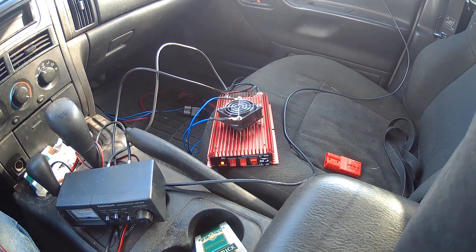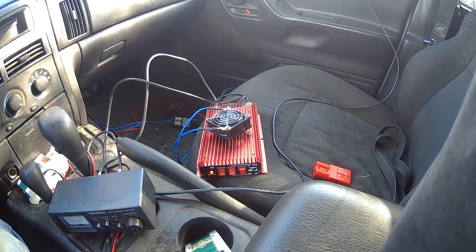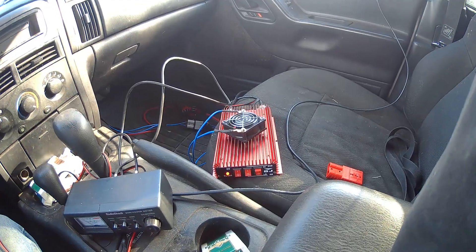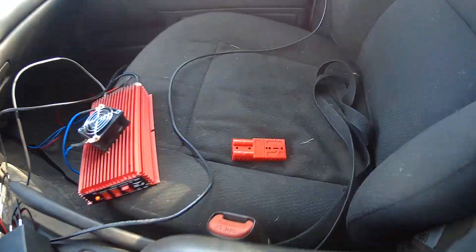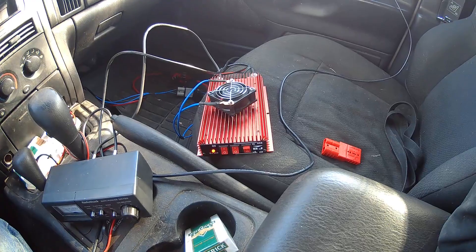300 watts is plenty for sideband. I'm a sideband talker and I can talk all over the world on 10 watts, but 300 watts will get me over the QRM a little bit when there's a CQ contest and it's a train wreck. It makes your modulation better and everything rolls properly.